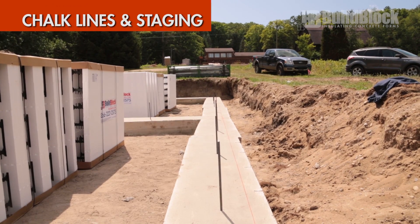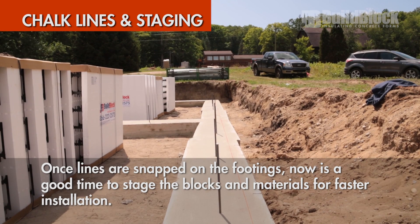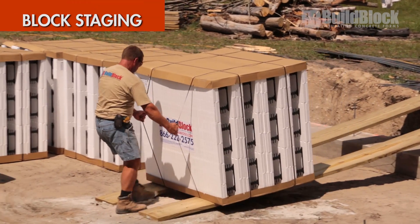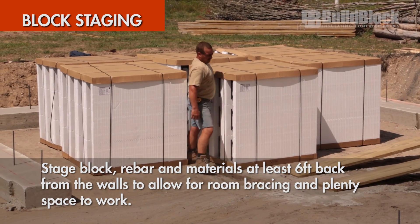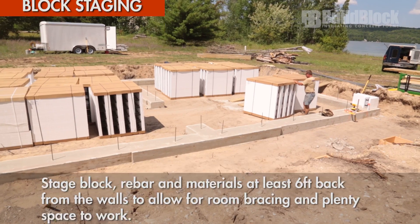Snap square lines on footings to mark block placement. Now is a good time to gather all necessary materials and prepare to stage materials to begin stacking walls. With your material gathered, stage blocks, rebar, and tools inside your project at least six feet back from the walls, leaving room for the bracing and alignment system and plenty of space to work.